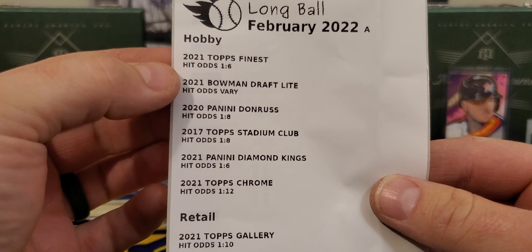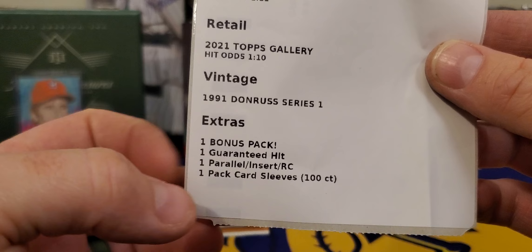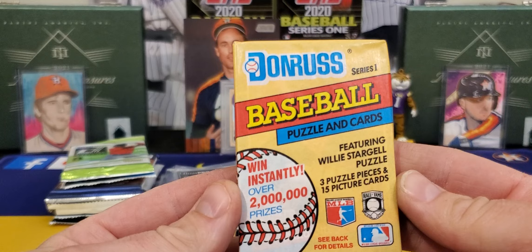Let's turn our attention to the Longball Box. This is the February edition — hobby format. We got some Finest on here, Bowman Draft Light, that's very nice. Remember, $70 or $65 on subscription. We got some retail, some vintage, and extras down here: bonus pack, guaranteed hit, parallels, one pack of card sleeves. That's about three dollars alone now — it's crazy how much that stuff has gone up.